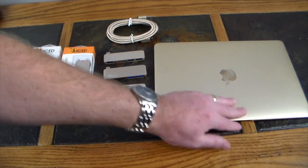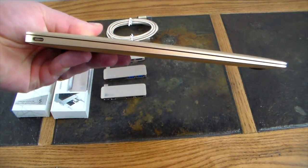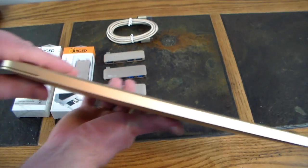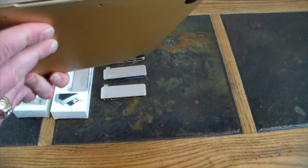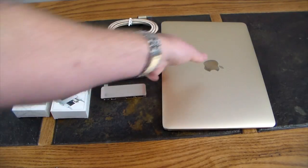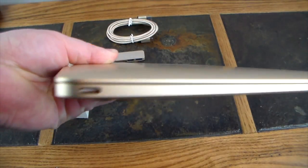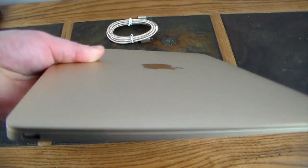This MacBook has one Type-C port, and you're like 'gee, thanks Apple' — that's it. Nothing on that side, nothing on the back, nothing on the other side except a headphone jack. No SD card, no USB Type-A, no DisplayPorts — nothing. You're stuck with one Type-C, and if you want to charge it, everything happens through that one port. If I want to charge this thing, I can't use any accessories.